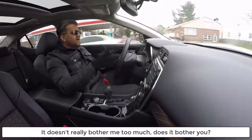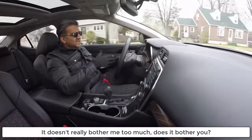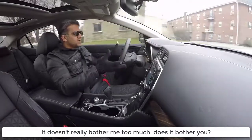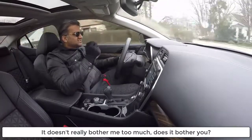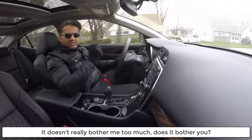Right off the bat, I'm going to let you know that it doesn't really bother me too much. It's a little bit annoying that the S8 and S8 Plus, for which there has been so much hype, is using the same sensor as last year's S7 model. But the thing is, the S7 and S7 Edge already have a world-class camera.